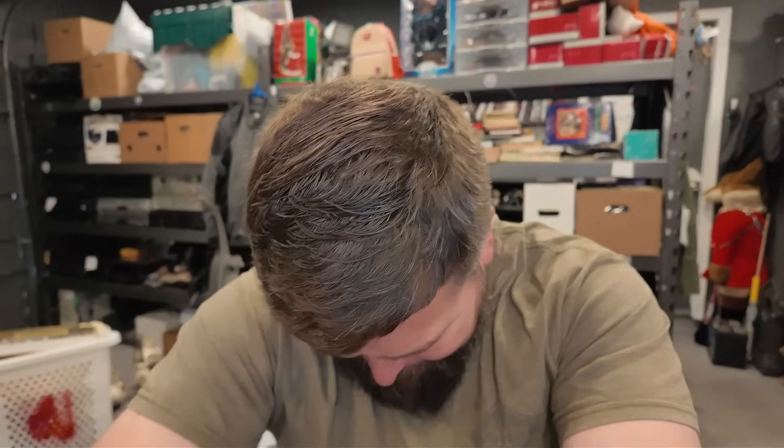Hi guys, I'm Dave. I sell on eBay. Poorly. I'm so depressed right now. I don't even know what's - I'm so sad about this. Let's pull this train.